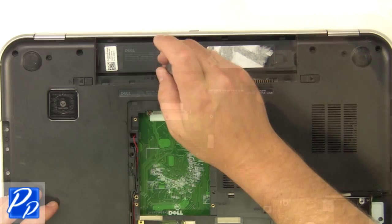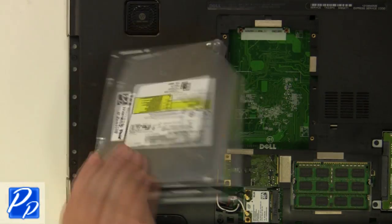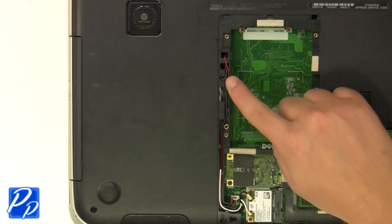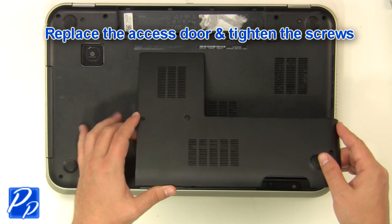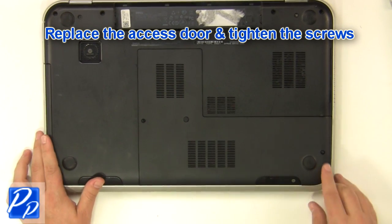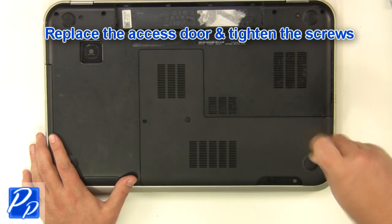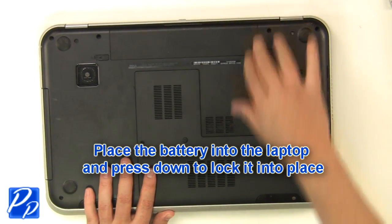Replace the optical drive and replace the optical drive screw. Replace the access door and tighten the screws. Place the battery into the laptop and press down to lock it into place.